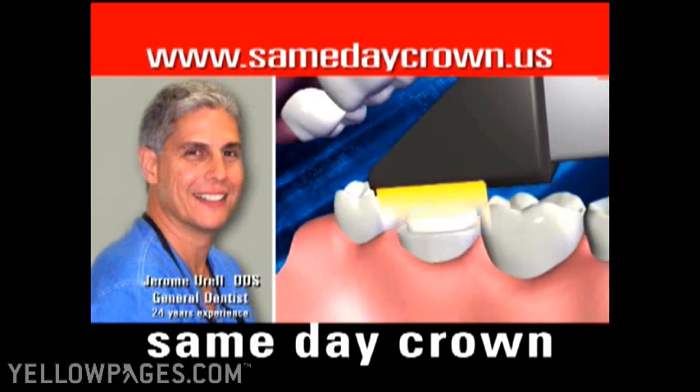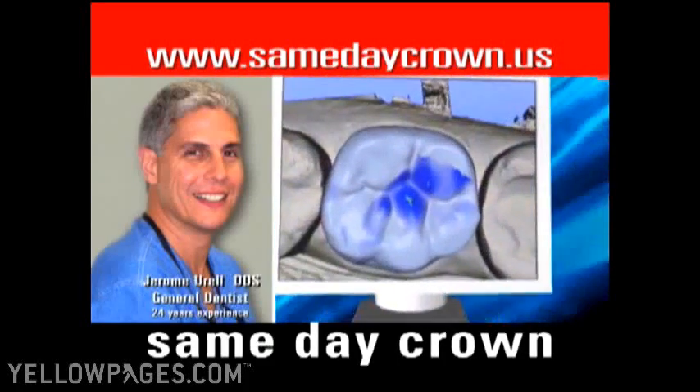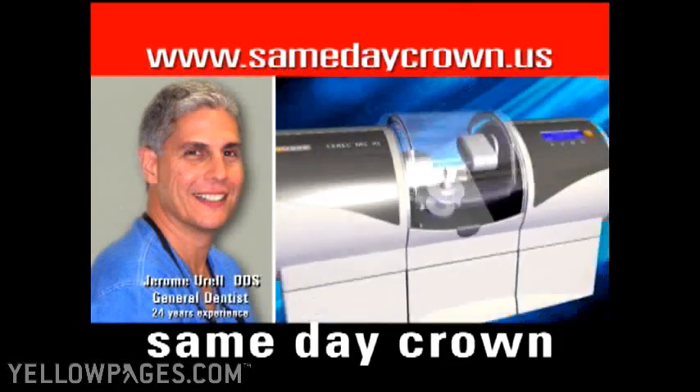First, a digital snapshot of the tooth is taken. Second, the image is transferred to a computer where a three-dimensional model of the tooth is designed. Last, the model of the tooth is sent to a milling machine where your crown is made.